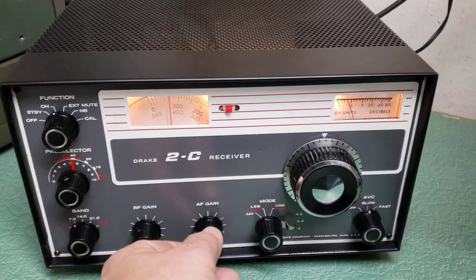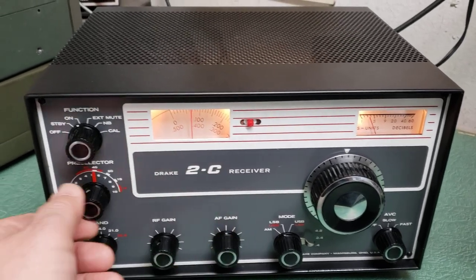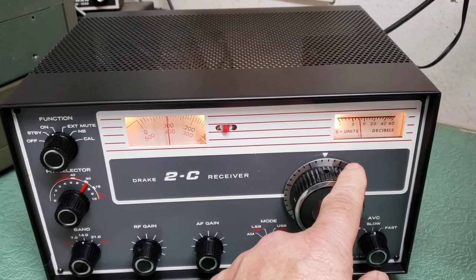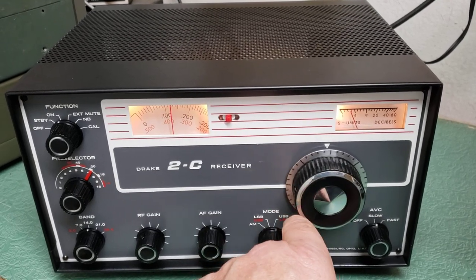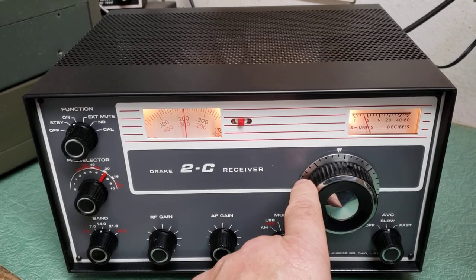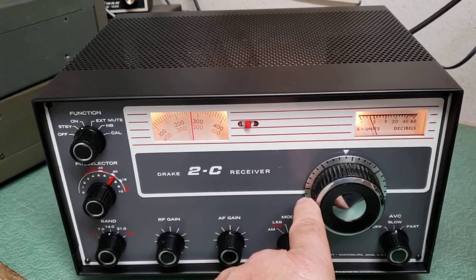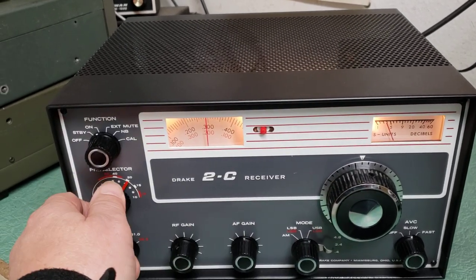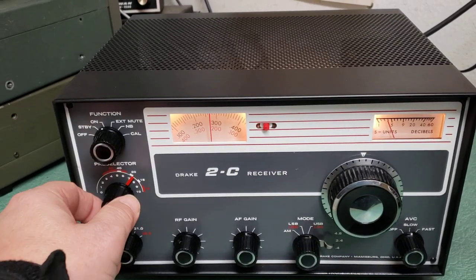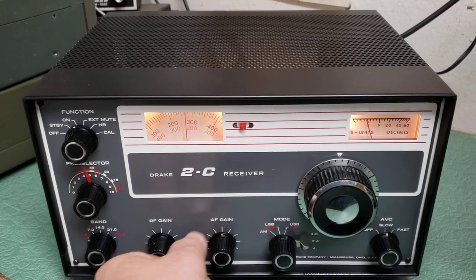I'm going to go to another band here. Turn this down a bit and we will go to 20 meters. I'm going to see if it's receiving. It's using a short antenna, and I don't think there are any sideband signals right now — there was a weak one in here earlier, but not getting it right now.